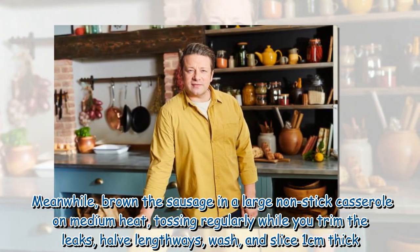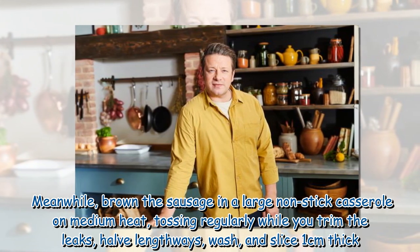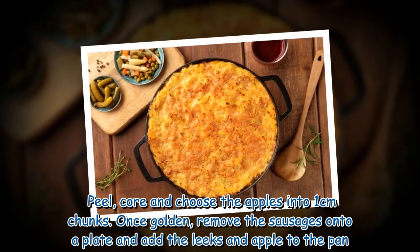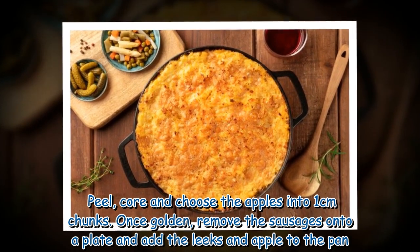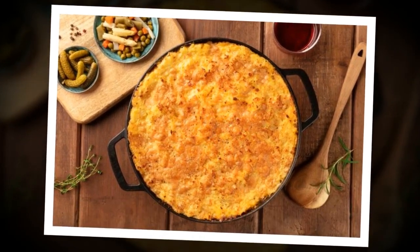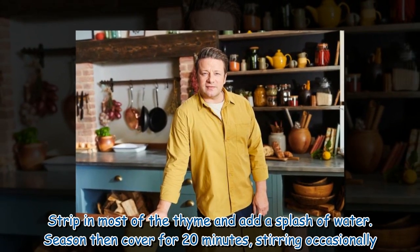While the sausages brown, trim the leeks, halve lengthways, wash and slice 1 centimetre thick. Peel, core and chop the apples into 1 centimetre chunks. Once golden, remove the sausages onto a plate and add the leeks and apple to the pan. Strip in most of the thyme and add a splash of water.